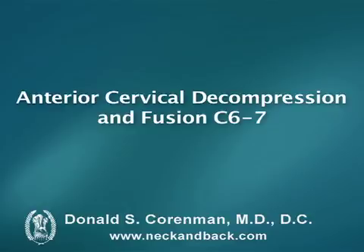Hello, this is Dr. Kornman. We're going to go through a video and animation of an anterior cervical decompression and fusion at C6-7.